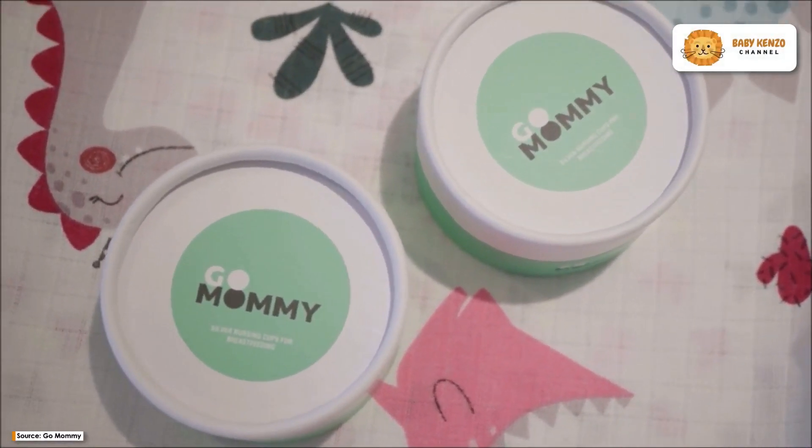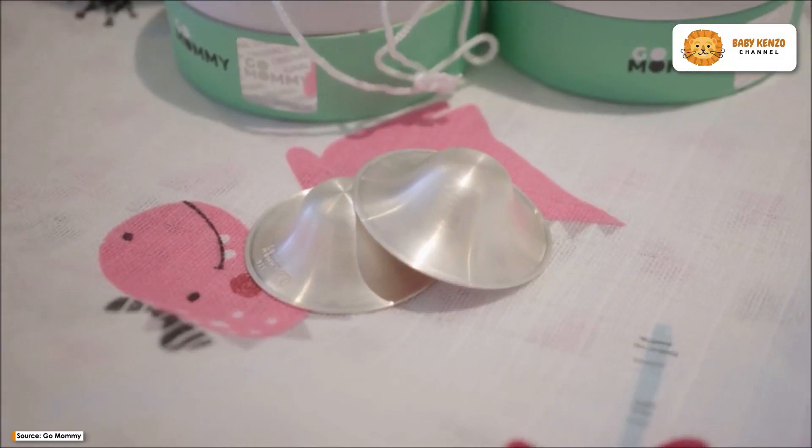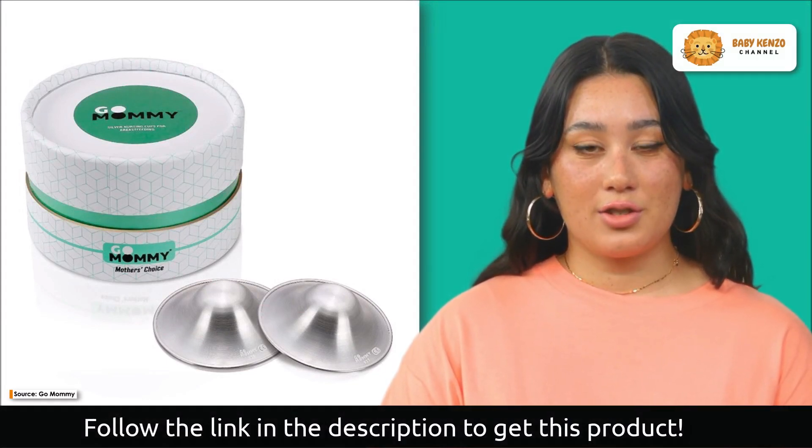Introducing the revolutionary Gomani silver nursing cups, the ultimate solution for protecting your nipples from sensitization while breastfeeding. Crafted with precision and care, these nursing cups boast a pure 925 silver finish, conforming to the highest European standards.